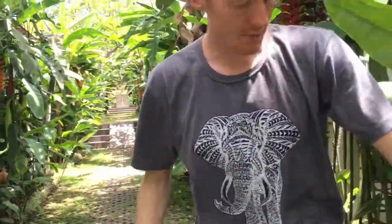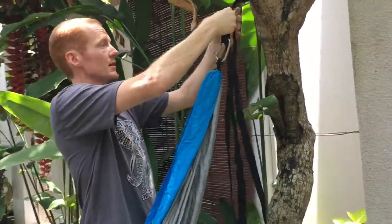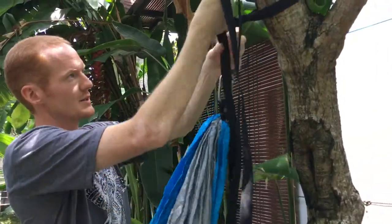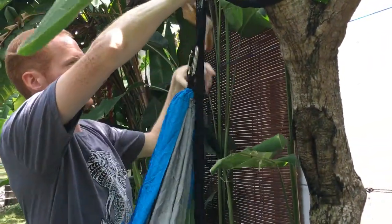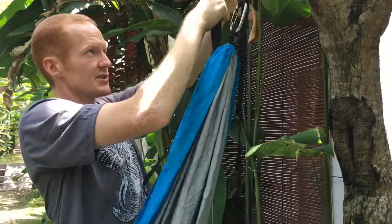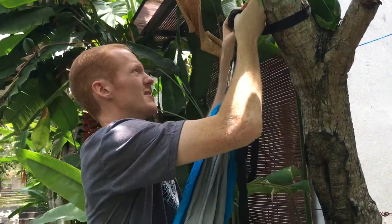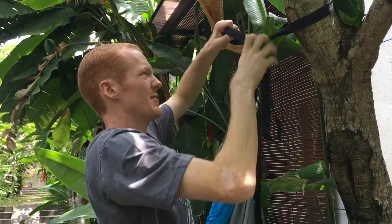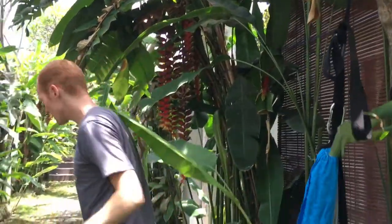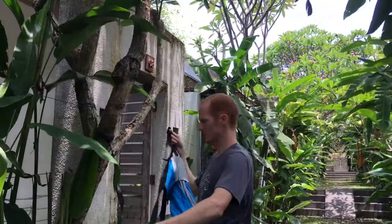Now that you have that set up, what you have to do is pull it up as close as you can. Make a little loop right here, and then just tie a quick knot — a plain old knot, like you'd tie on your shoe. The only suggestion I have is don't actually pull it all the way through; just keep it open. It makes it easier to untie later. You can do the same thing on the other side.